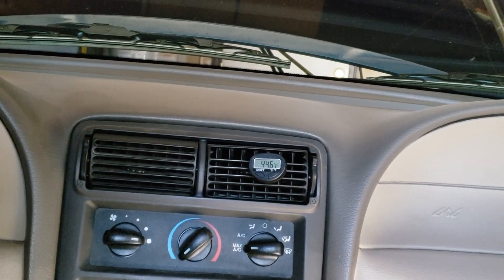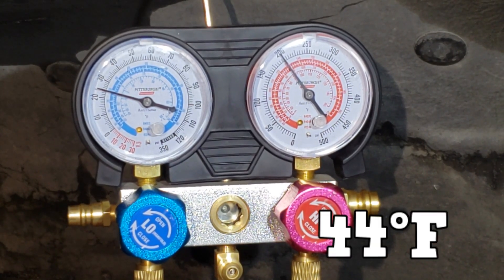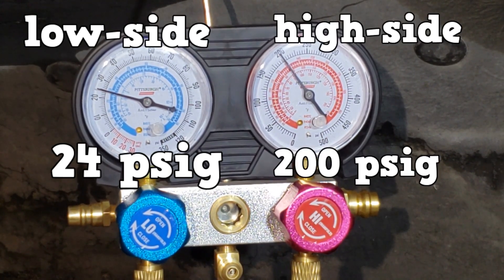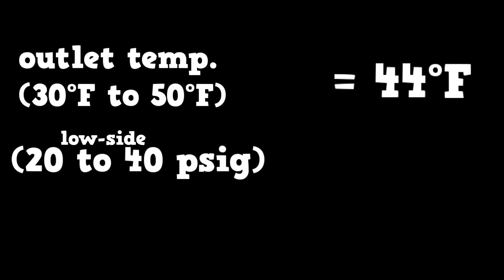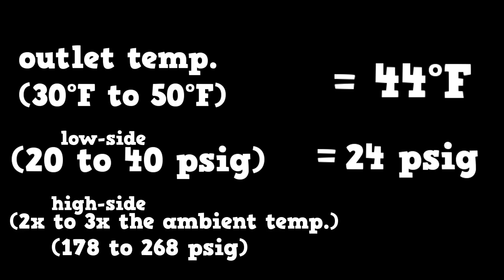Record the thermometer temperature and both pressure gauges. The thermometer reads 44°F and the gauges read 24 psi on the low side and 200 psi on the high side. The thermometer should be between 30°F and 50°F, the low side between 20 and 40 psi, and the high side two to three times the ambient temperature. Our pressures are in the normal range. Note: the AC test does not ask you about relative humidity.